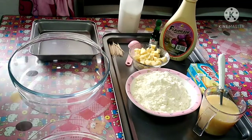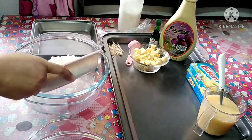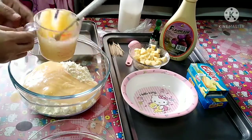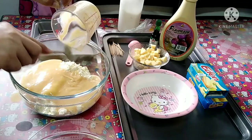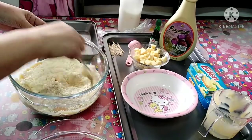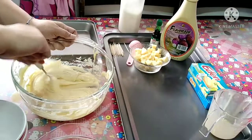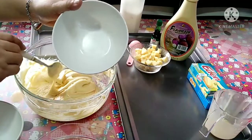So guys, umpisaan ko ng paggawa. Una ko pong ilalagay yung ating 2 cups of powdered milk. Tapos, isusunod ko na pong ihalo yung ating condensed milk — 3/4 cup of condensed milk. I-mix ko na po siya, haluin ko po siya hanggang mag-combine. Ito na guys, yung ating nahalo na milk powder and condensed milk para sa ating pastilyas. Maglalagay po ako dito sa isang lalagyan para sa ating ube flavor pastilyas.